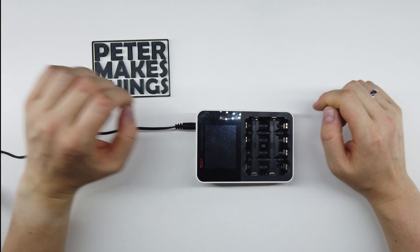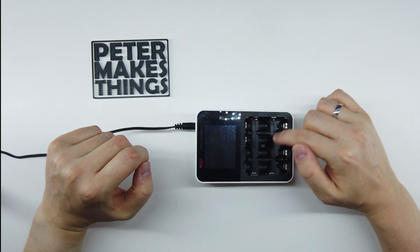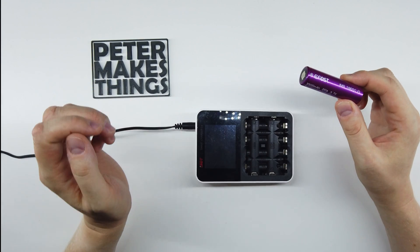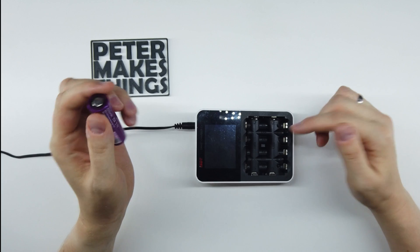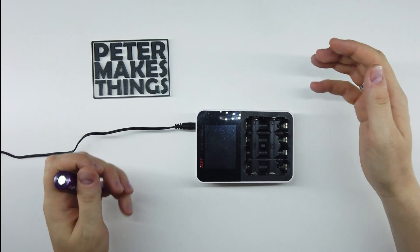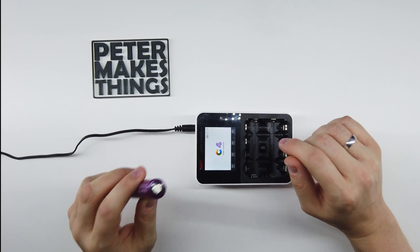Hi, my name is Peter and today I wanted to share a modification I made for the ESDT C4 smart charger. If you need to charge 18650 batteries for anything — whether that's for flashlights, RC hobby, or vaping — this is probably the very best charger on the market. It charges those batteries very fast, has loads of options, and it's great — apart from one thing.